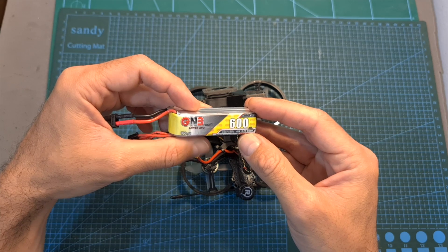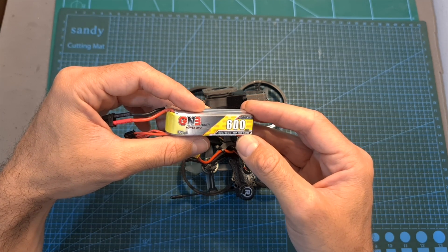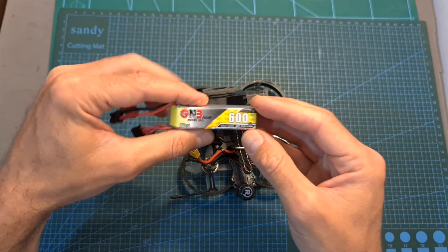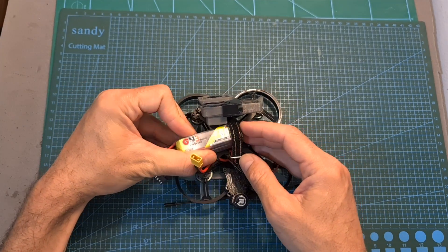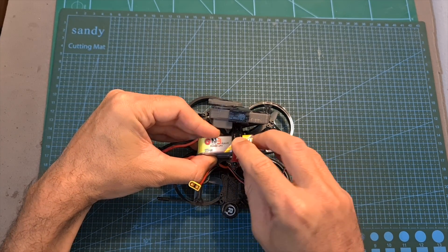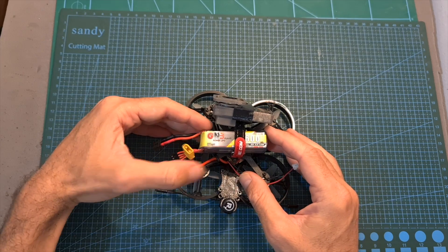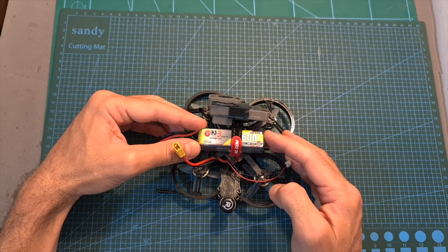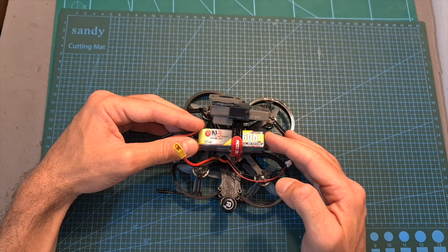So even though according to my test they probably exaggerate regarding the declared battery capacity, this is still an excellent option in case you need a battery which is slim enough to fit on top of these micro quadcopters. I can also tell you that I have had a very good experience with GNB batteries so far, and that's the reason I normally recommend them.